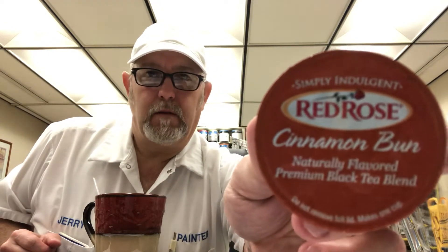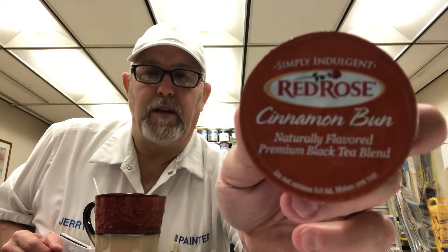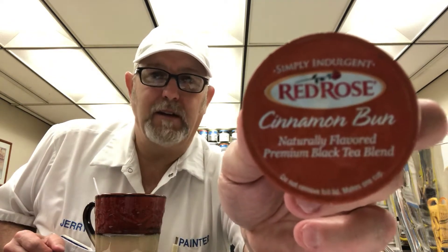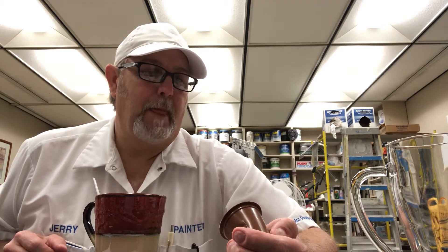Hello, I'm Jerry Fort. I'm going to do a tea review. By the looks of it, it looks like it would be coffee, but it's a tea. This is from Red Rose Company — naturally flavored premium black tea blend. Simply indulgent.